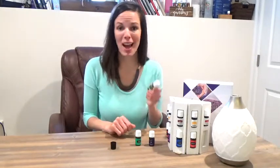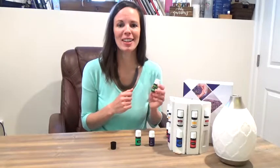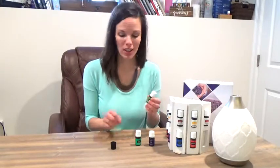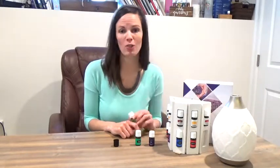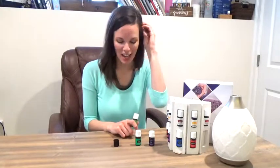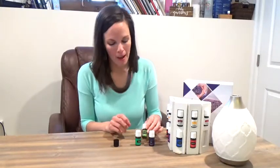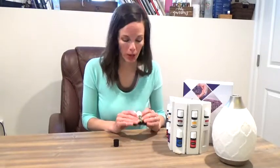Stress Away is up next, and this one does exactly what you would think it does. It's got copaiba, lime, vanilla — a beautiful blend you're going to love. We love keeping this one in our car. If you have a daily commute and you sit in traffic, put a roller top on this and apply to your wrist and neck. You can also sniff it. It's great in the diffuser to help create a calming environment at home at the end of the day. If you are a mom, a teacher, or just a walking human, you can benefit from Stress Away. I also have several friends who have used oils like this to help their bodies through a season of anxiety, stress, and depression — so if any of those are plaguing you, these are good supports to reach for.